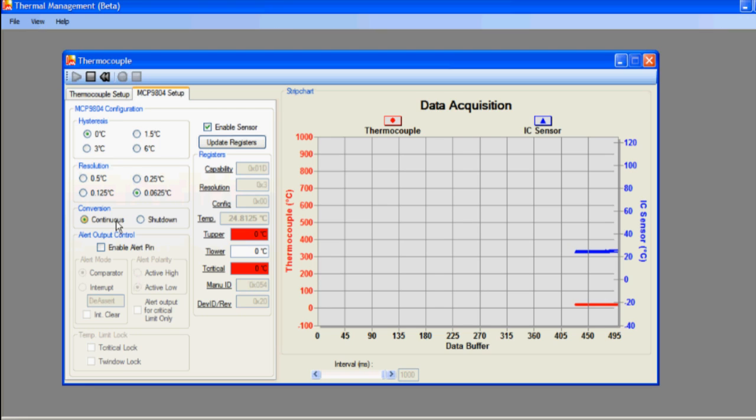The device can be set to continuous or shutdown mode. In continuous mode, the MCP9804 continuously converts temperature and updates the internal temperature register. In shutdown mode, the device is shut down until the temperature reading is requested.